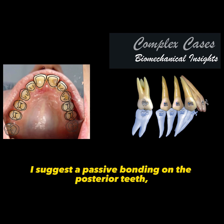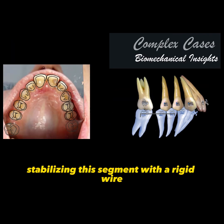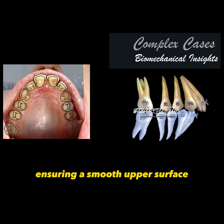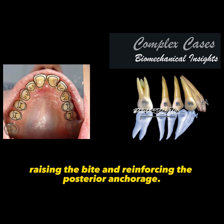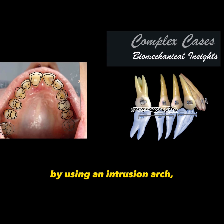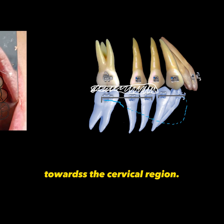To achieve this, I suggest a passive bonding on the posterior teeth, stabilizing this segment with a rigid wire. We need to raise the bite with an occlusal splint. I prefer using triad resin for this purpose, ensuring a smooth upper surface. This occlusal splint will serve two important functions: raising the bite and reinforcing the posterior anchorage. This will allow relatively easy intrusion of the anterior teeth by using an intrusion arch, with a band of approximately 30 to 40 degrees towards the cervical region.